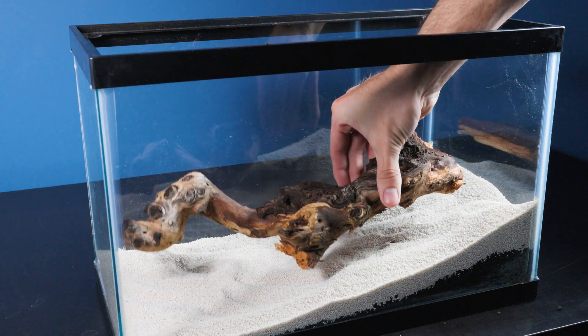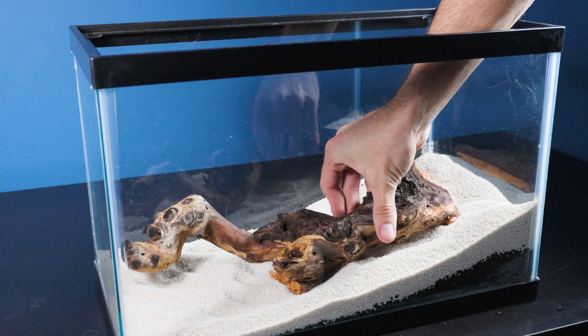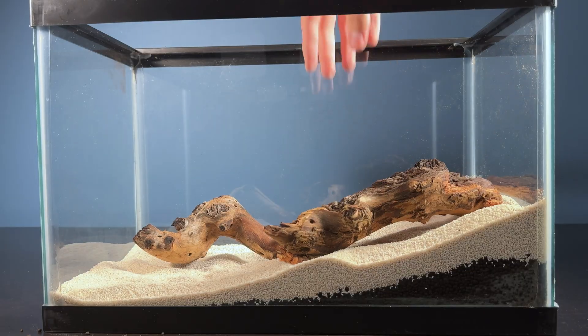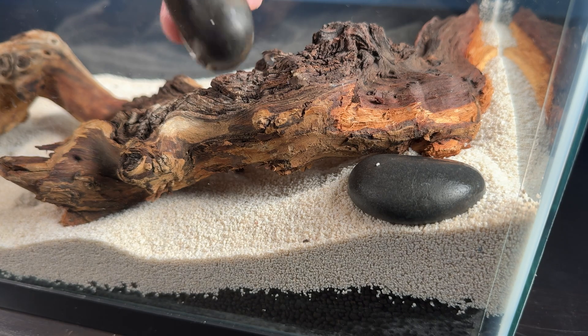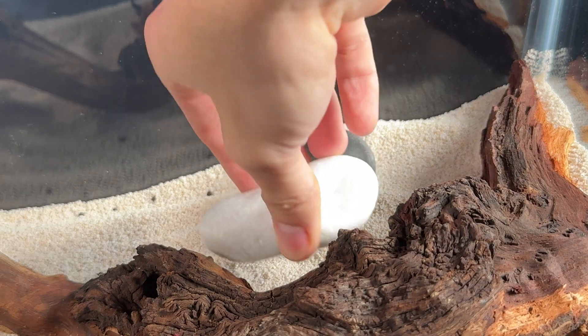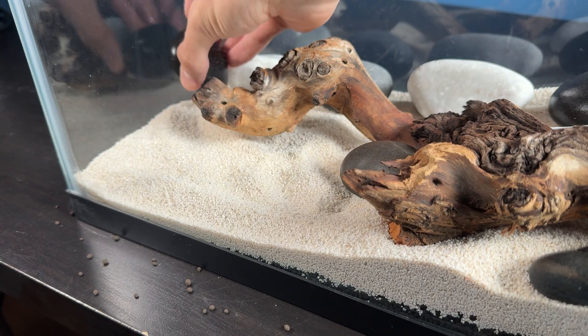While the rocks are being rinsed, let's see how we're going to place our piece of wood. Now that we have our wood as the center of our river ecosystem, it's time to add in our river stones. These river stones will add a nice contrast to the river's base.